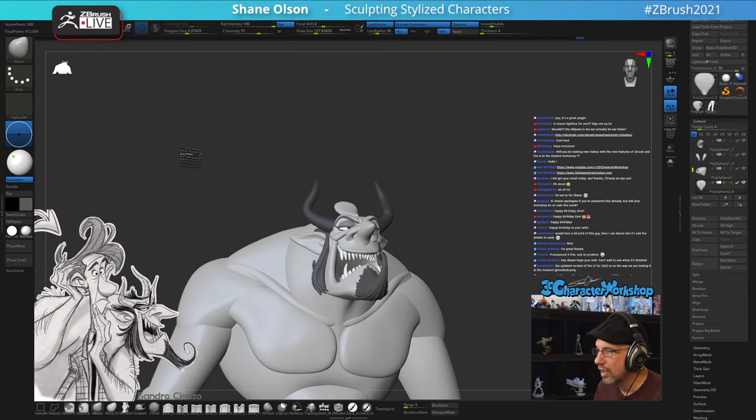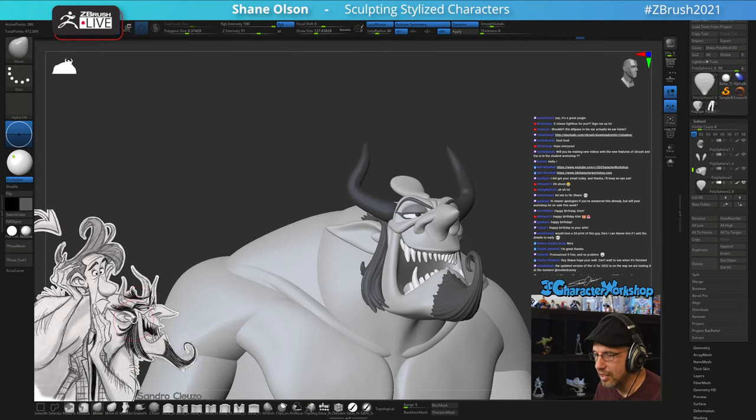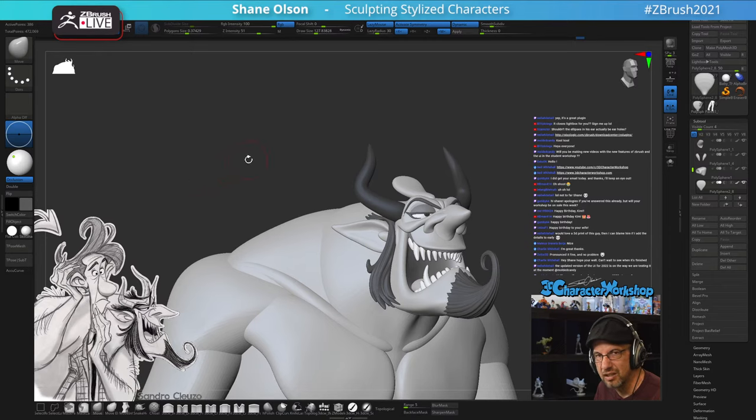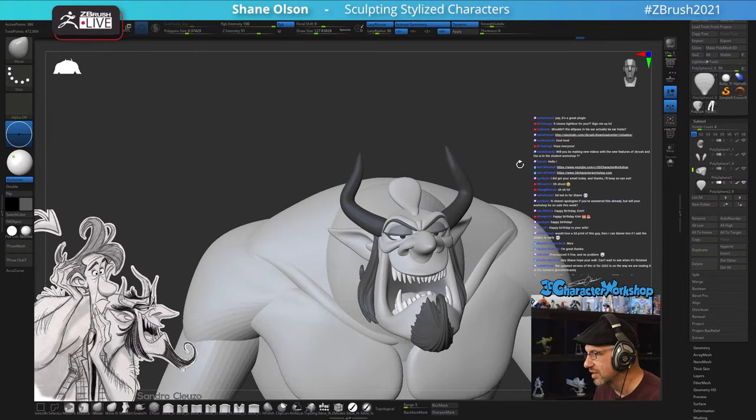Remember to hit Install Custom Startup after adjusting settings and ZBrush will remember everything on next startup. Regarding the ellipses on the character's ear - I'm reading it as the rear one being a hole (depression in the ear) and the front one being the tragus - that little ear nub. A lot of stylized characters over-exaggerate the tragus; it's just a stylization choice.